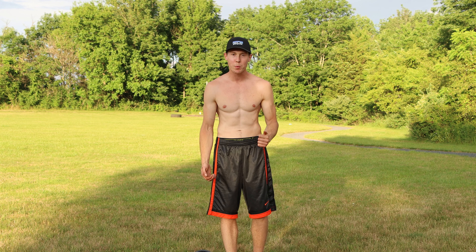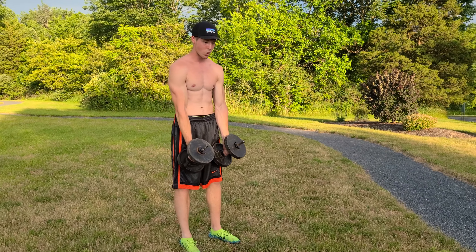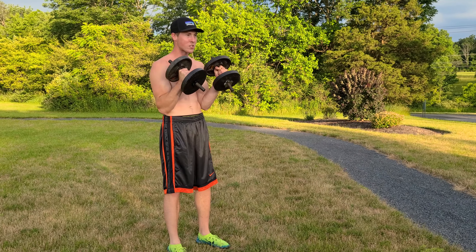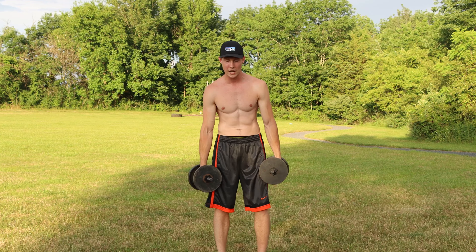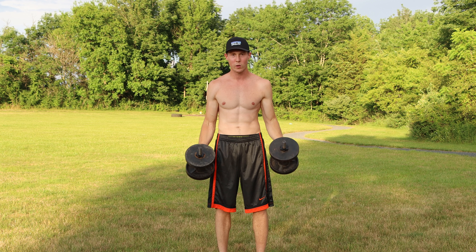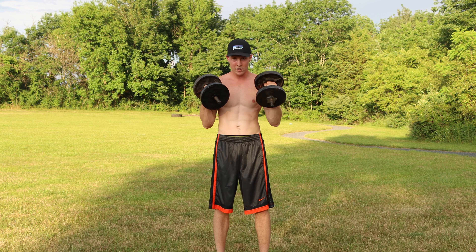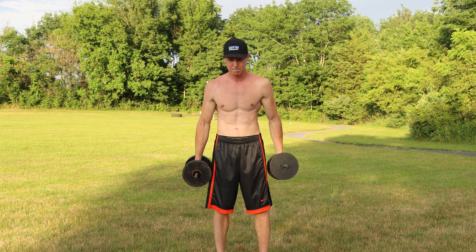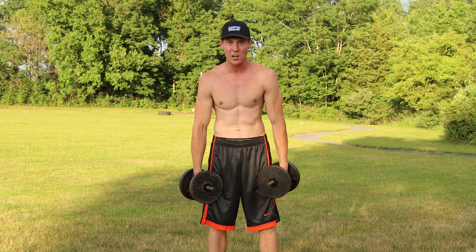The first exercise is basic hammer curls together. Put your elbows on the inside of your hips, have a neutral grip, and curl both dumbbells up at the same time — all the way up and all the way back down. Let's do 10 hammer curls. Try to get full extension, and try not to swing your body. One, two, three, four, five, six, seven, eight, nine, ten.